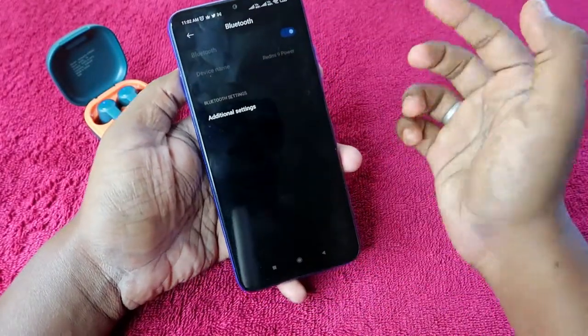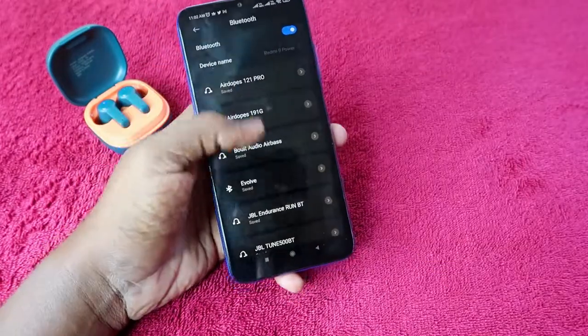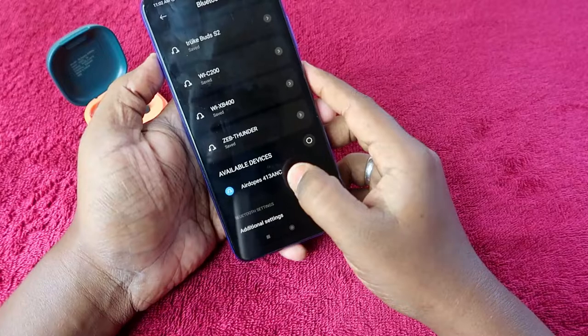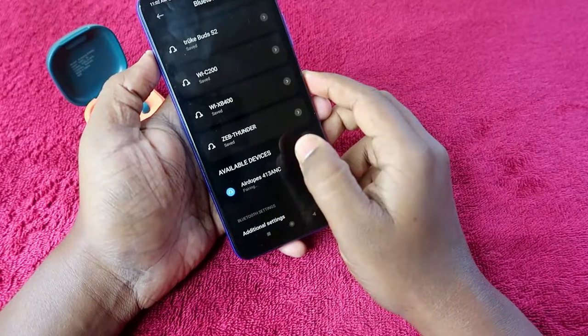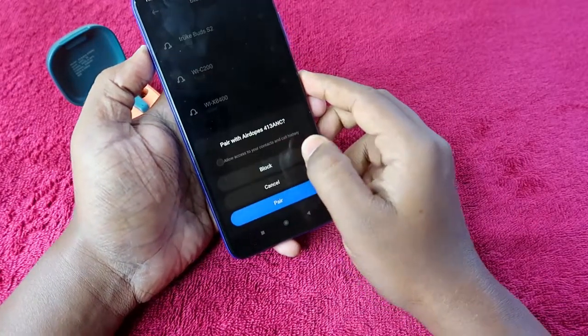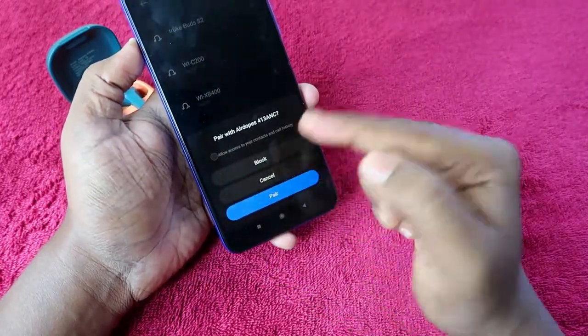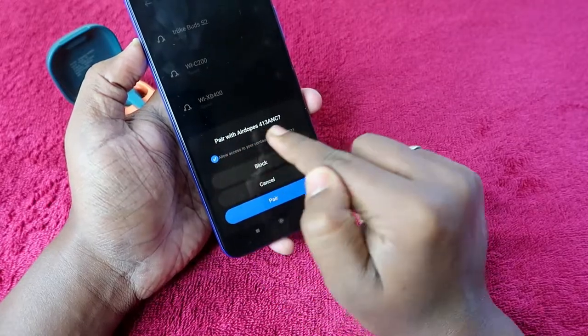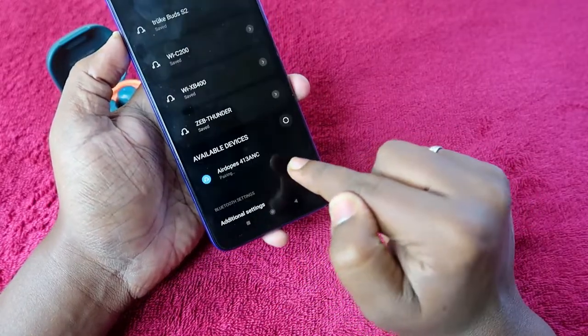Now re-pair the Boat Airdopes 413 ANC with your device. Turn on Bluetooth on your smartphone, go to the available devices list, find the Airdopes 413 ANC, and click on it. If you want to give access to contacts and call instruments, tap Allow Access, then click the Pair option.